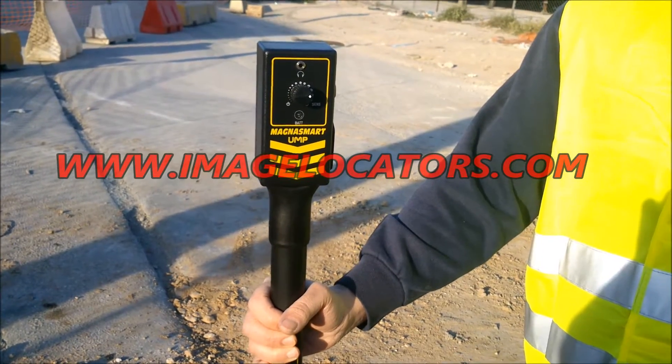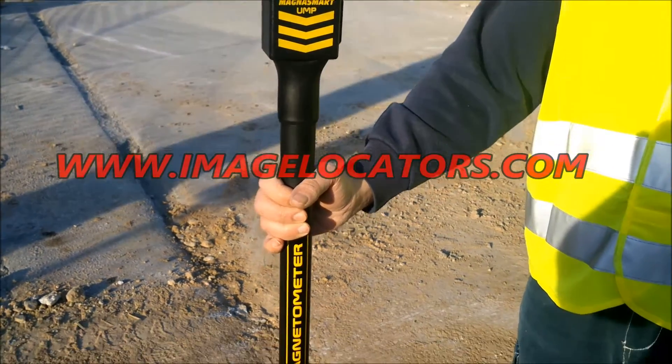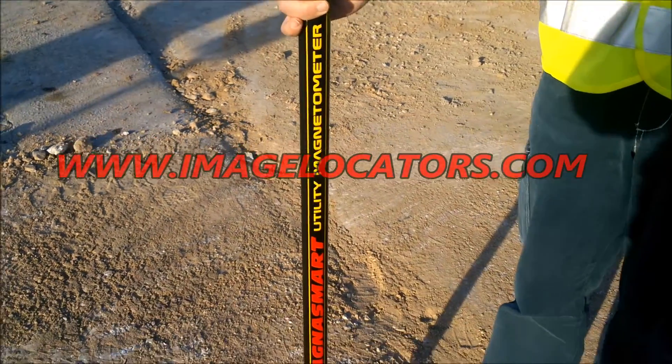After power on, MagnaSmart UMP needs just a few seconds to automatically set up with your environment and ground type.